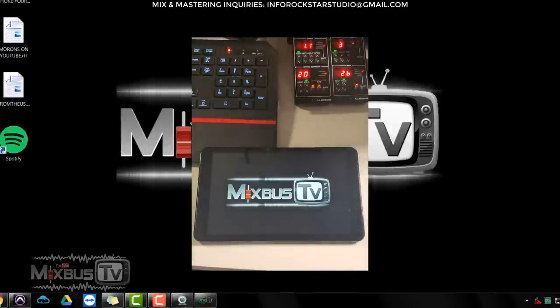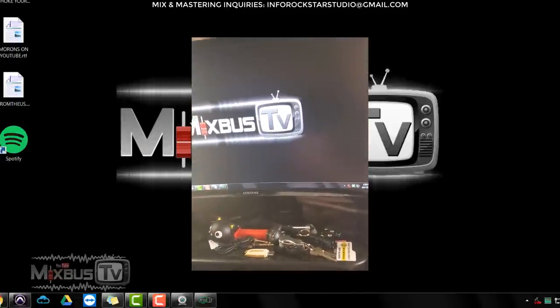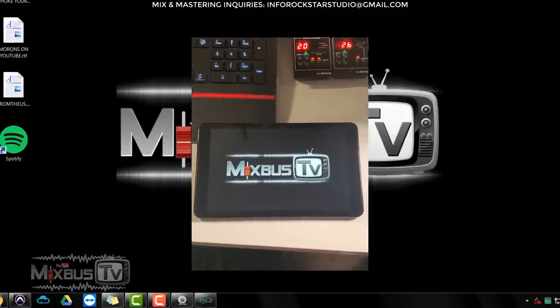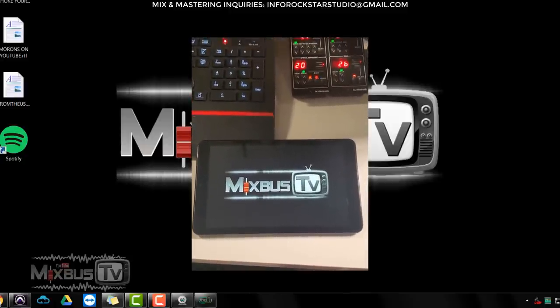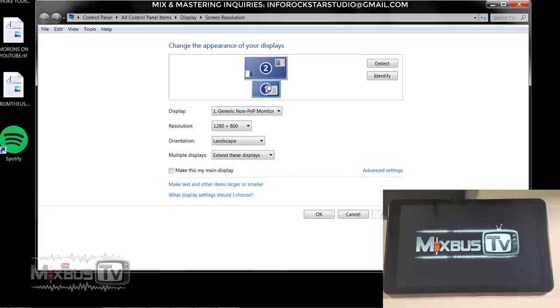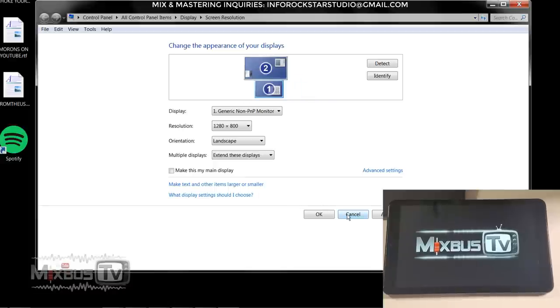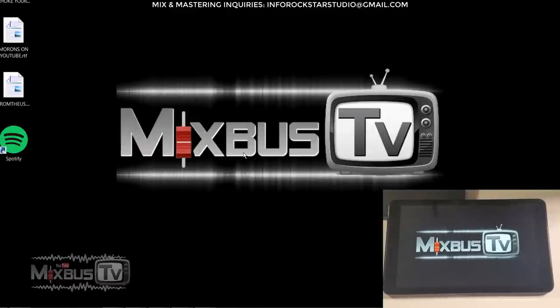And there you go — you can see my screen and my tablet. Here on the screen, you can go to screen resolution and decide if you want the tablet to be on a side or below the main monitor. Below the main monitor is how I like it, how I've had it set up.